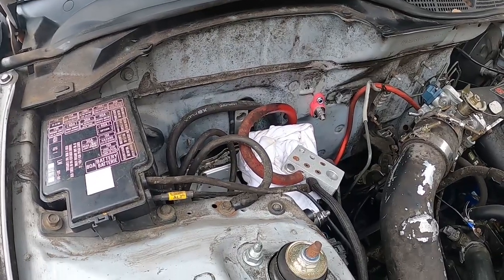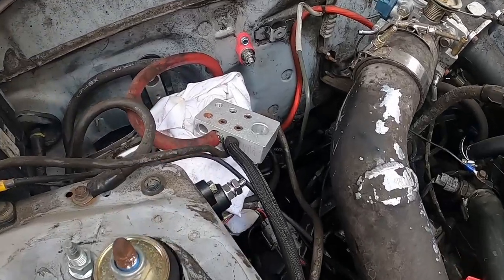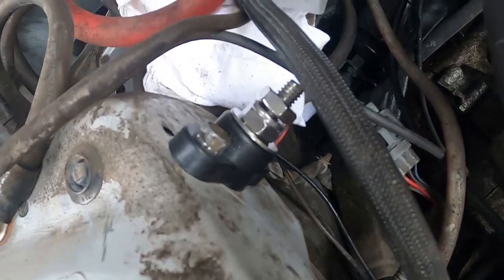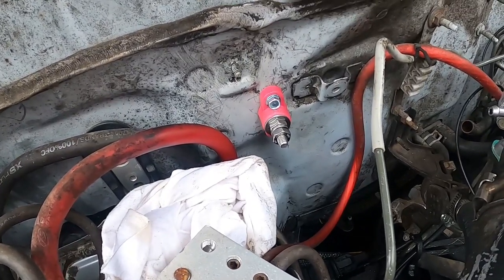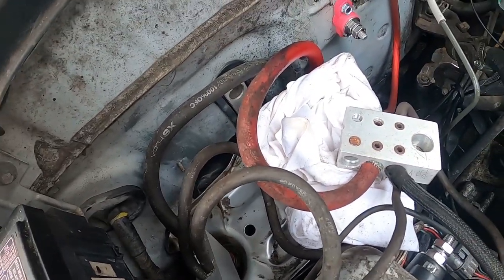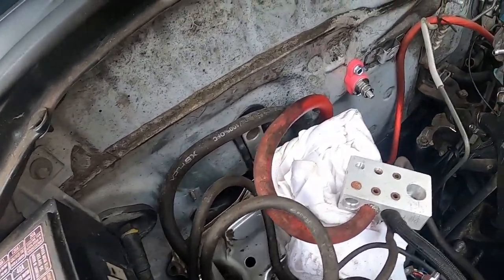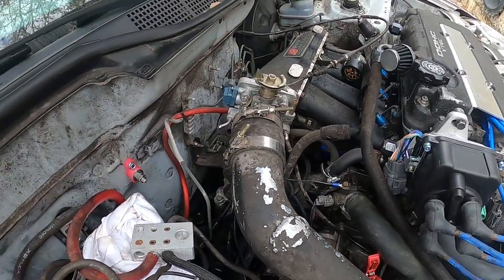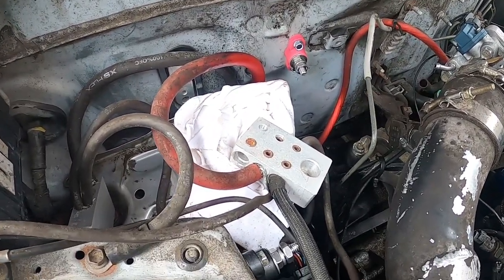This can be used in car audio as well for a battery delete - I kind of started already. I got these 5/16 fast connects or whatever they're called. This one's using a factory bolt I found, and this one I just screwed in with some self-drilling metal things. I'm going to take all my wire, lug them, put it on there, and free up this area for my new catch can - it's gonna fit right here and the lines will run to that.